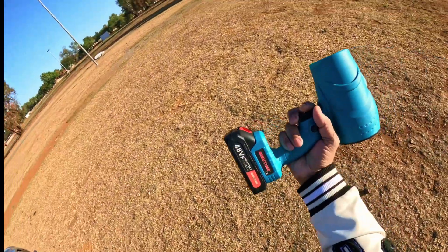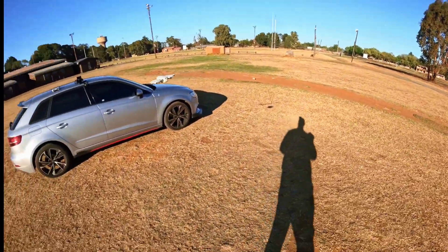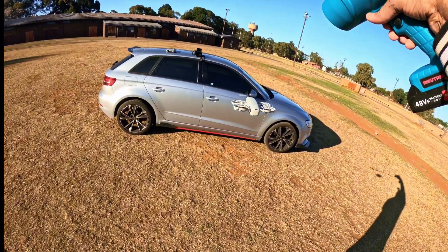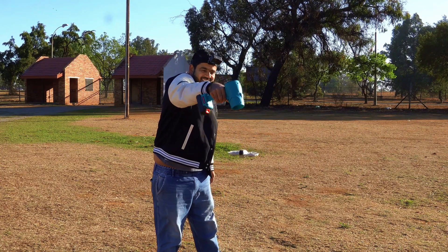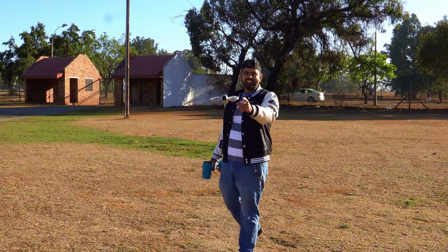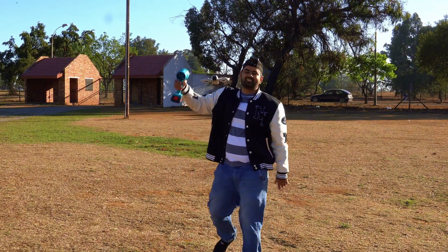Moving on to the next round with the next battery. I'm going to apply the air right from the top now. Did you see that? This drone was struggling a lot — it was almost about to fall down. Let's try again.